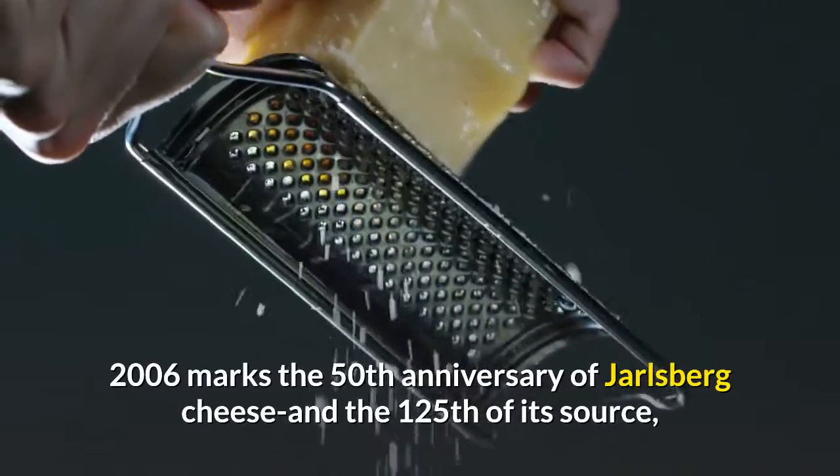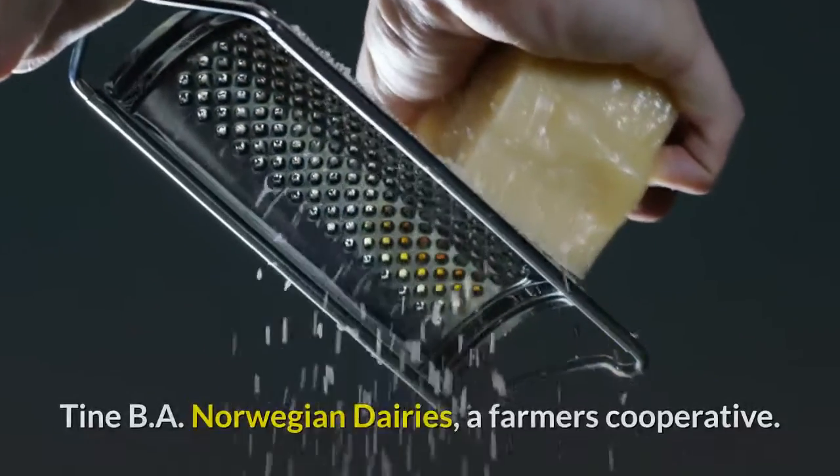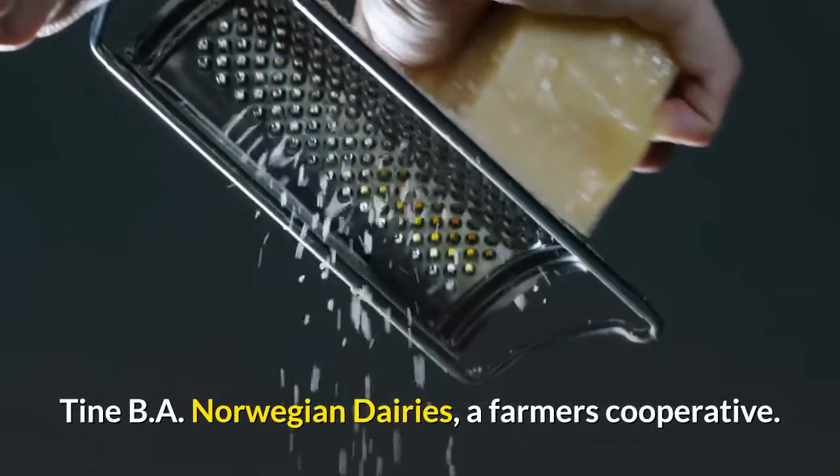2006 marks the 50th anniversary of Jarlsburg cheese and the 125th of its source, Tine BA Norwegian dairies, a farmer's cooperative.